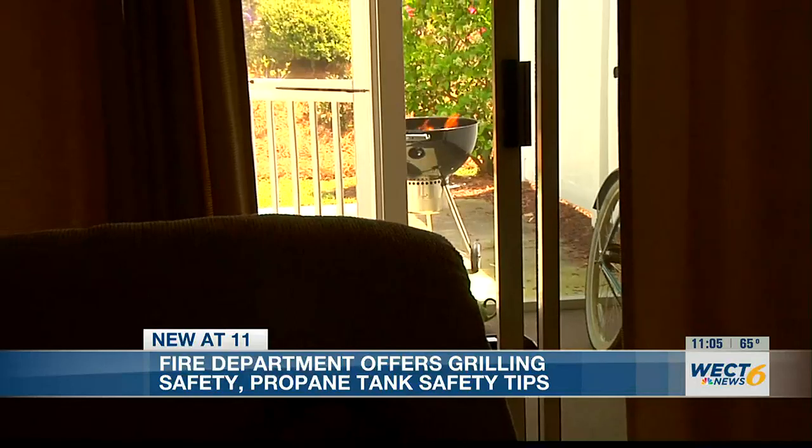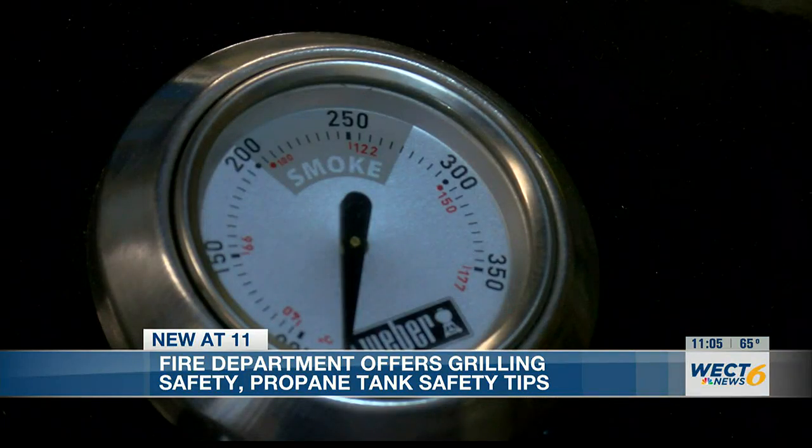If the forecasted bad weather keeps you inside, Wendy says do not put your grill in your garage or any enclosed space. Not only will you and your pets be breathing harmful chemicals coming off that grill, but it's a fire hazard too.